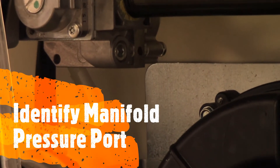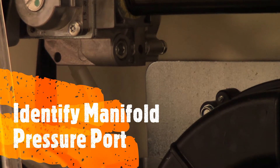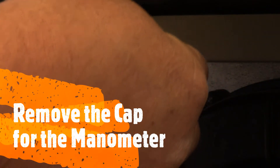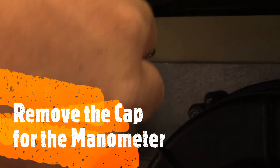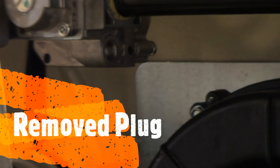Locate the manifold pressure cap or plug. After locating the plug, remove the plug on the gas valve. The plug has been removed.